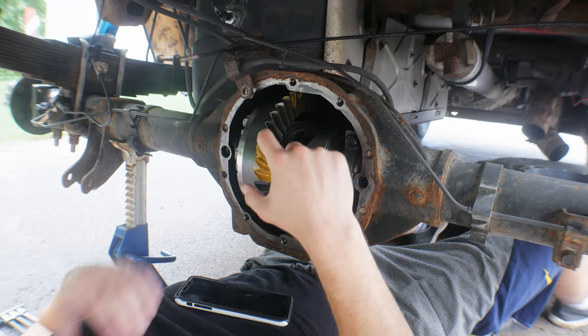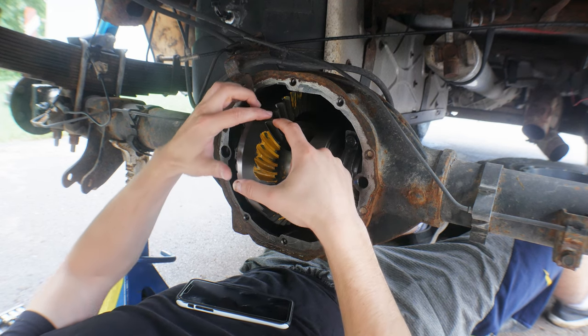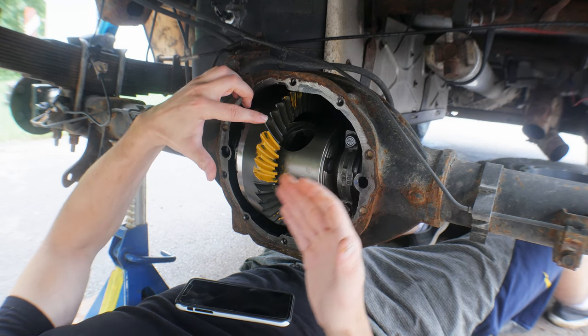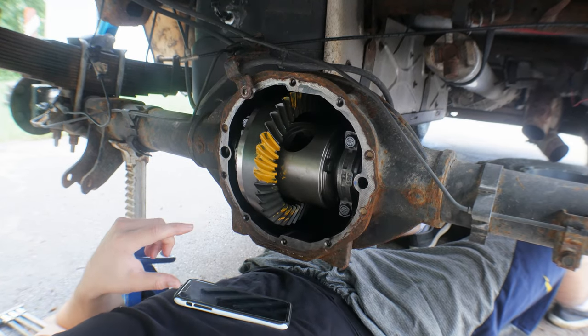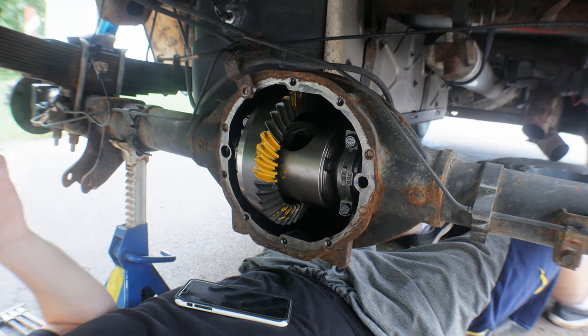Alright, so as we can see, the contact pattern is kind of towards the outer point of the gear. I want to move it in more, so I'm probably going to bring the pinion in, shim it a little bit — add one more shim, that should push it in, and then we'll do our backlash. I'm not an expert, but just based off what I can see, that's what I'm thinking.